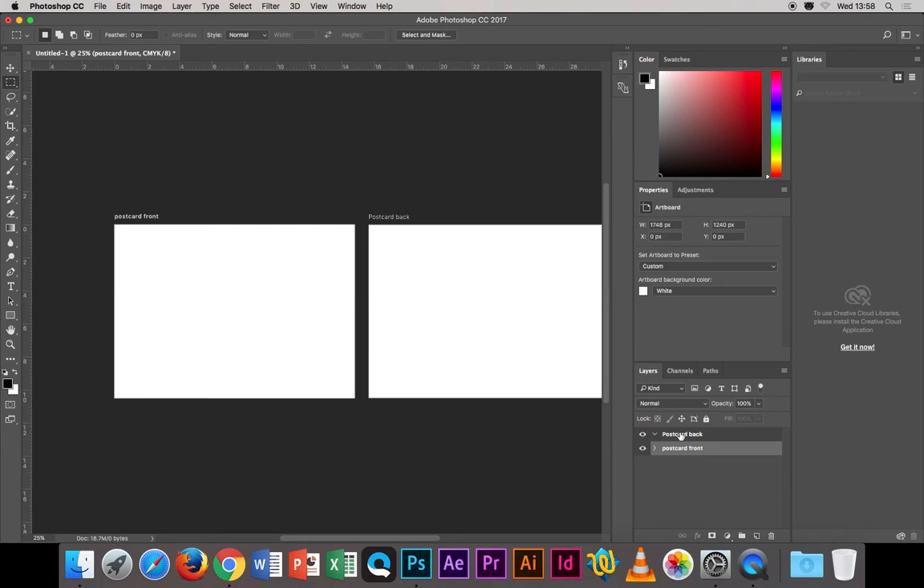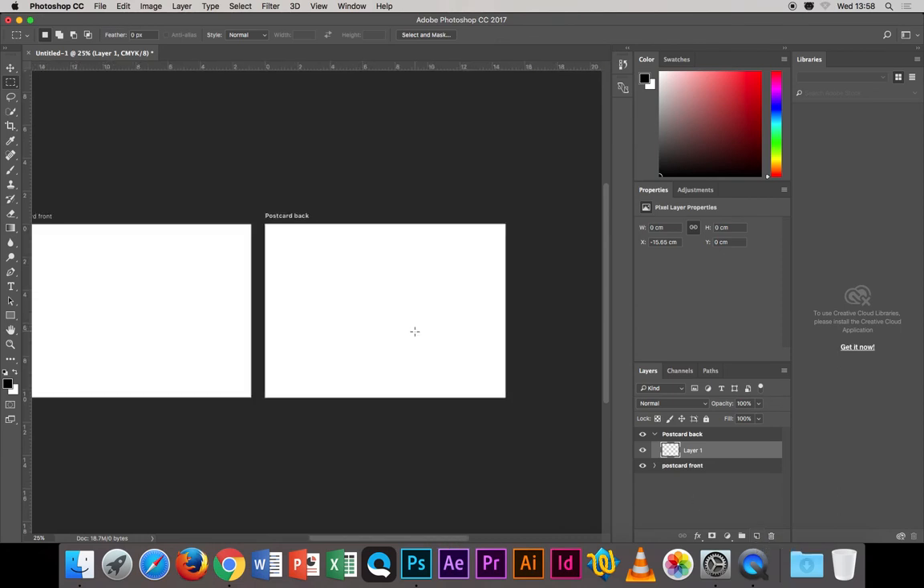The postcard front already has one layer. The postcard back doesn't have any layers yet — click into it and add a layer using the new layer button at the bottom of the palette (it looks like a page). You need a layer to put information on. Now, as we sketched on the whiteboard, we're going to divide the page in half down the middle — the right side will be for the address and stamp.